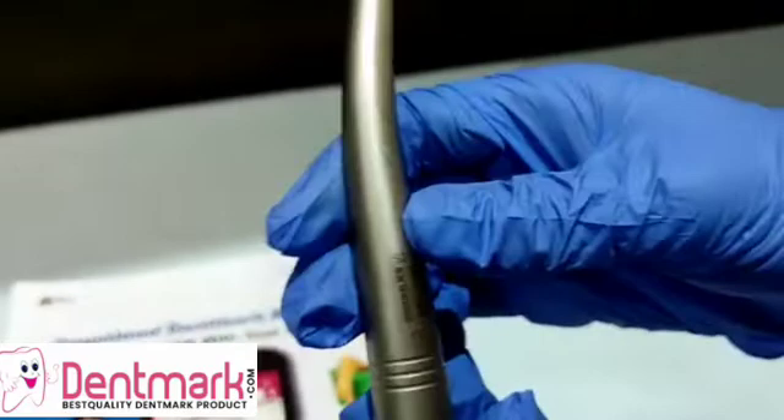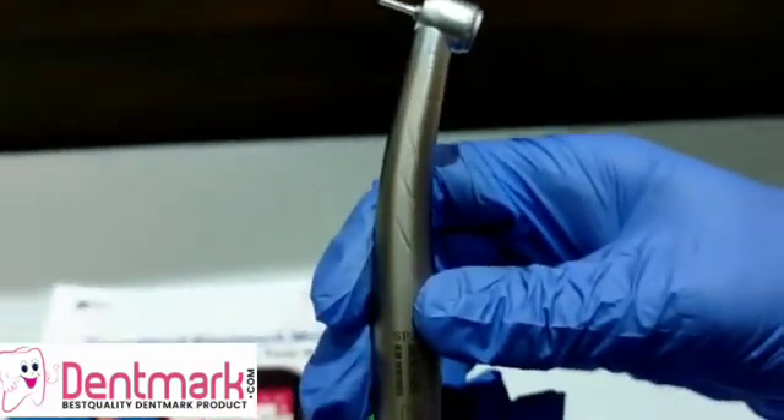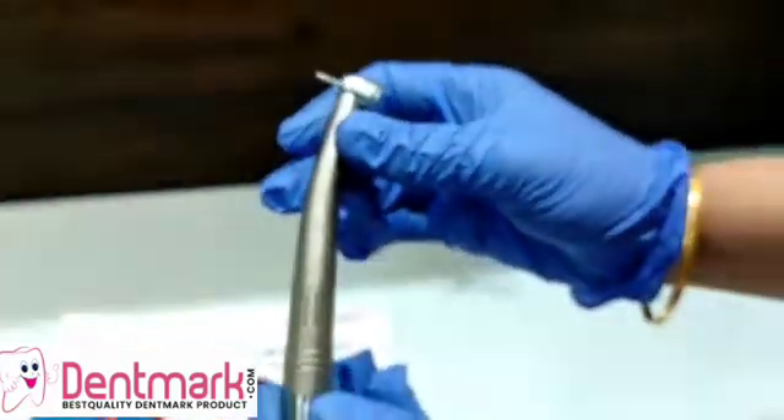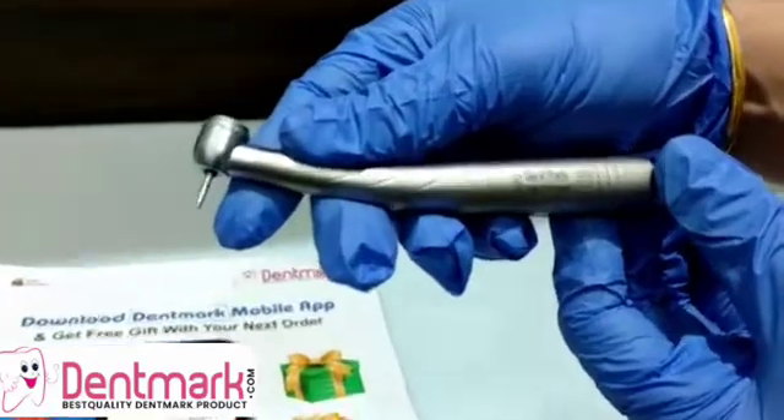The body of this handpiece is made of titanium and the ergonomic design is very useful for the grip. It is light in weight and very cost effective as well.